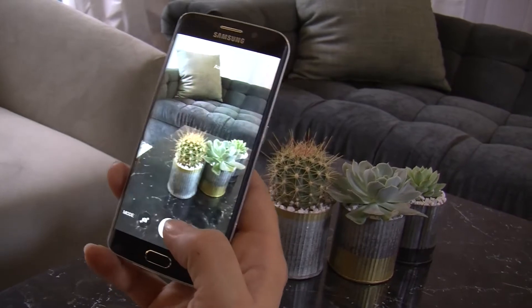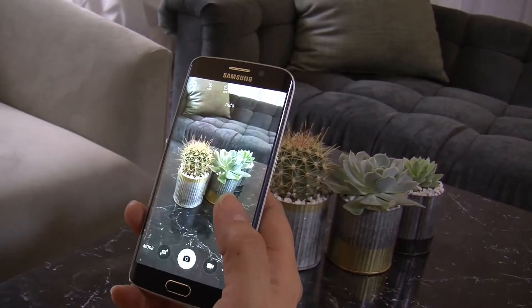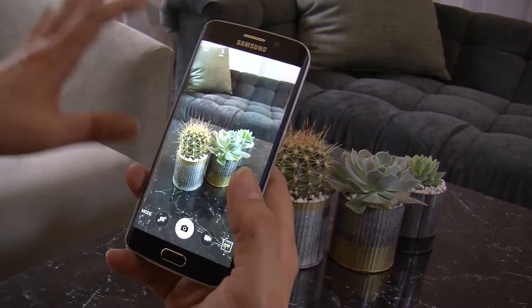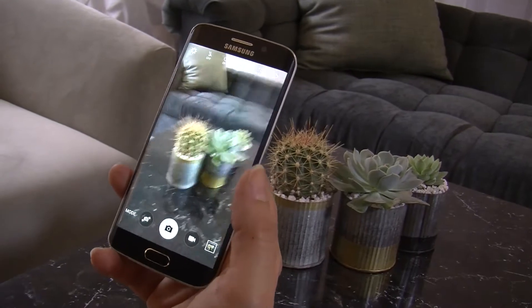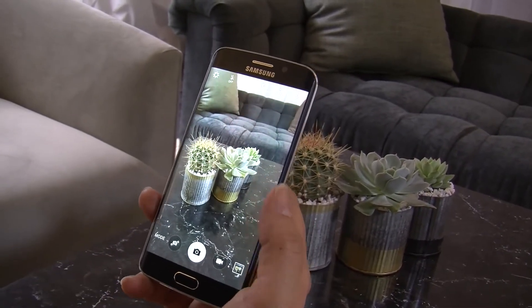We have auto HDR. We've had an HDR feature for a couple of our phones — HDR helps balance out the light in situations where you have strong shadows and bright light coming in behind your subject. With auto HDR, you don't have to think about it. It's ready to go — it senses when you need to use the feature or not.